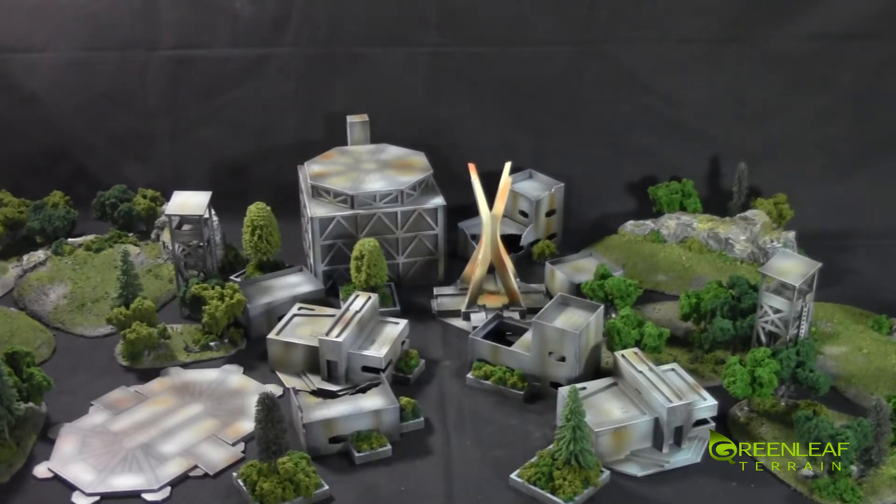There are five tree stands — two smaller ones and three larger ones. I just built up the kits, painted them, and added some foliage to some of the planters.